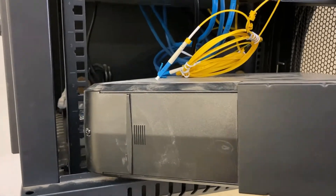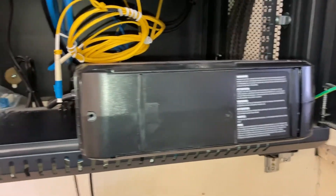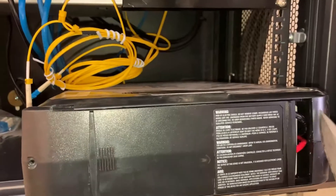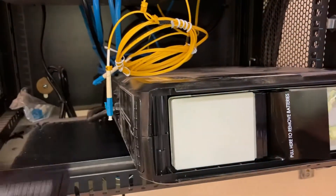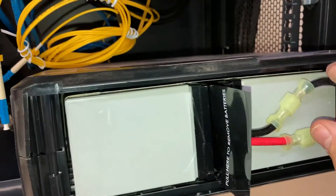I couldn't quite figure out how to open this, but I ended up prying my knife in here just a little bit and it popped open. Then it slides out, and this is what we get. I'm going to disconnect these batteries.